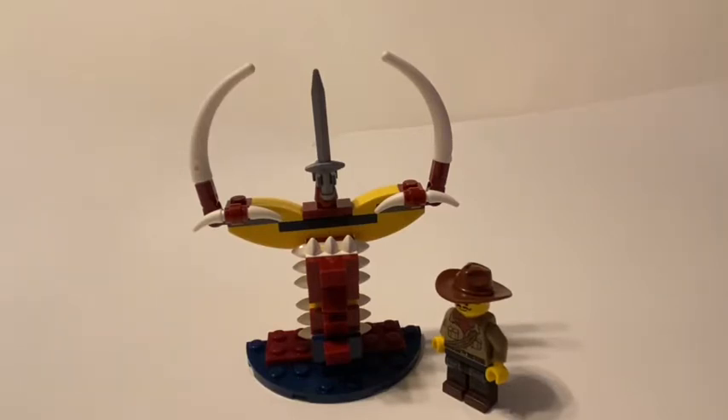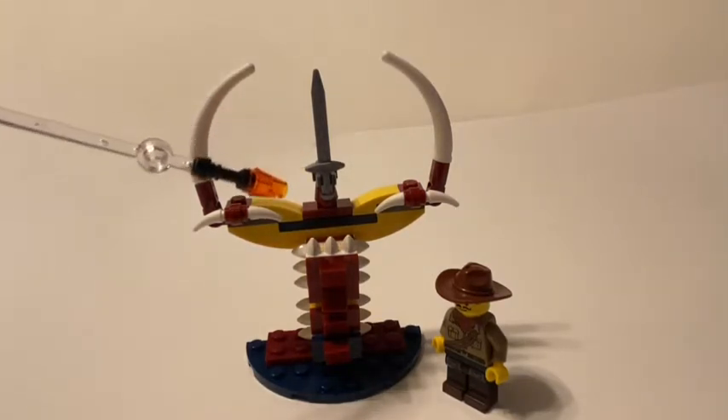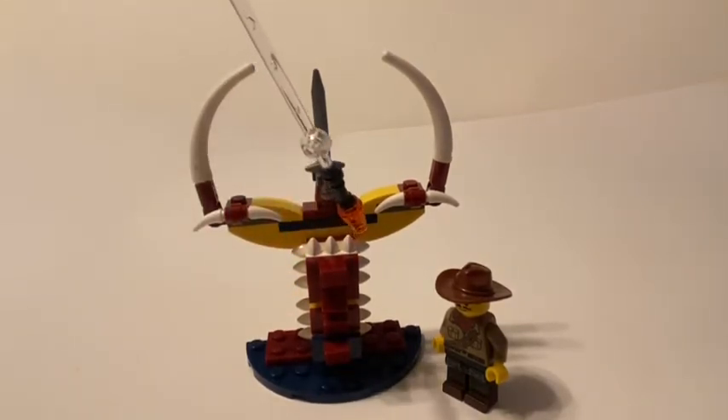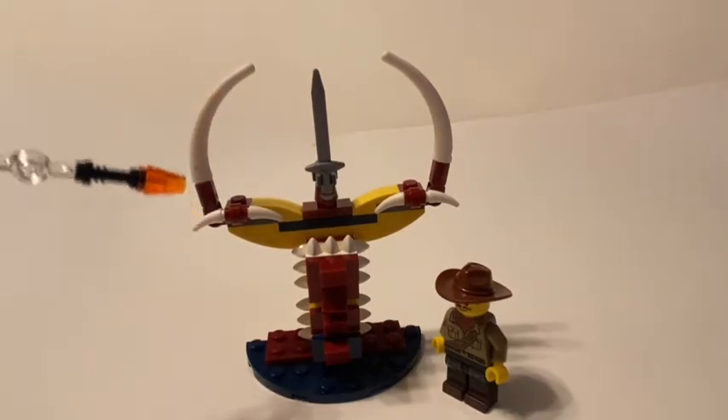Using one of the three builds from the set here — being a Scorpion — for the title of this build, which as you can see has a sword being held above and some teeth along the sides of the front of the build. It's for decoration, with some spikes along near the top for a little extra detail and a possible old ruins or structure type build.